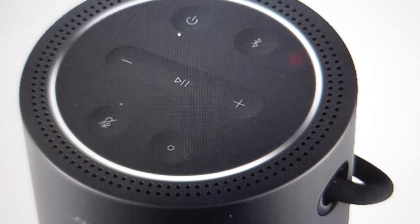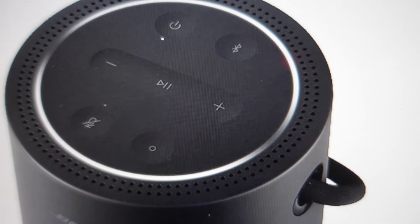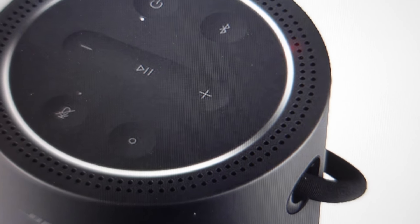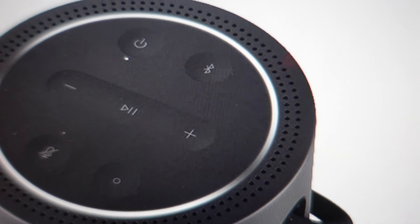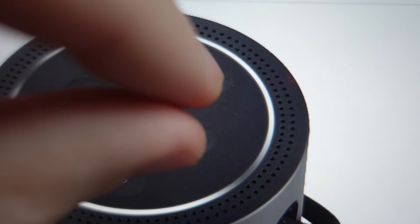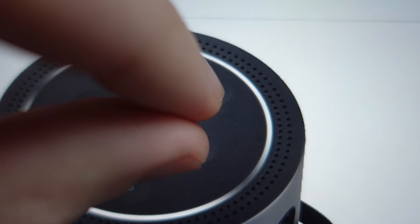So if you want to do that, it's real simple — I'm going to show you how to do it. We'll go ahead and start right now. All you need to do is, with the speaker turned on, press the Bluetooth button plus the volume up button. We're going to press and hold them, and just keep holding them for about 10 seconds.